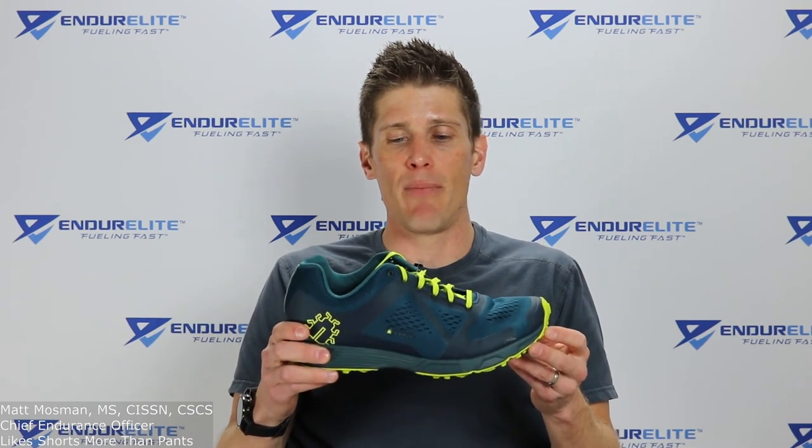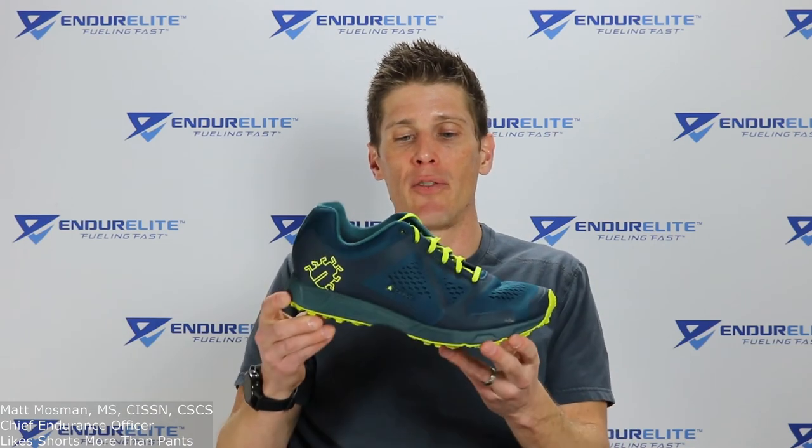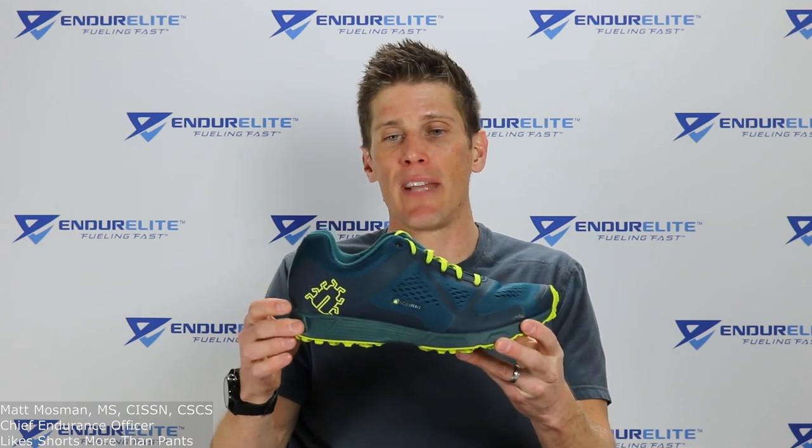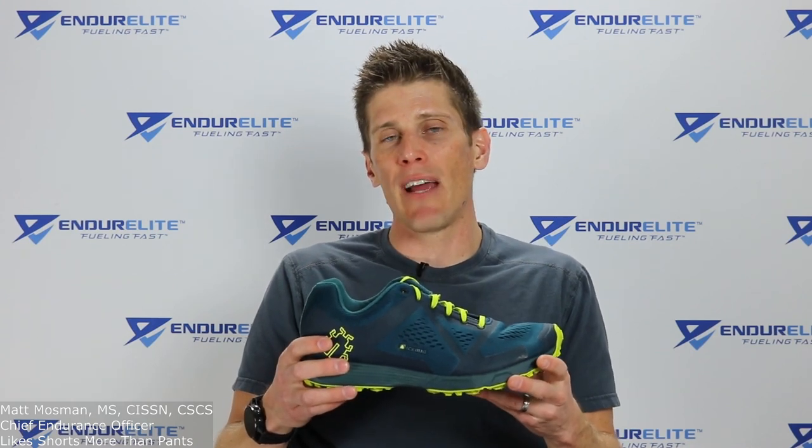A huge thank you to Icebug USA for sending me these shoes to test. As always, I give you my honest opinion on gear and I hope this was an accurate and fair review. Check out the Icebug website — they have padded cushion running shoes, lightweight trainers, trail shoes, boots, and more, with and without spikes for different applications. Until next time, Endure Elite family of fast: stay fueled, stay focused, and stay fast!